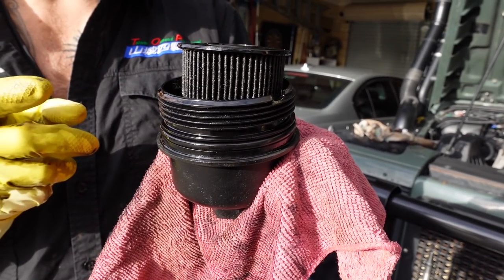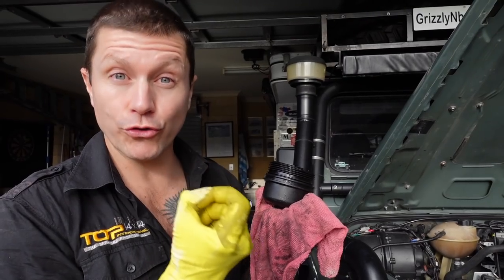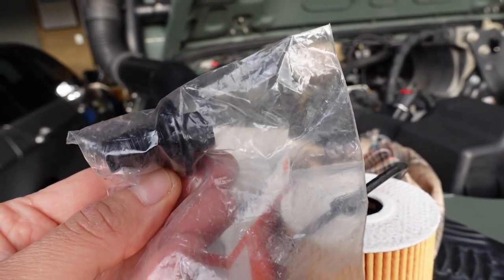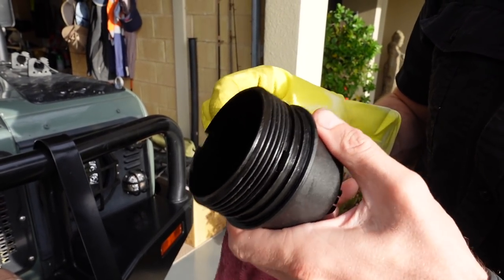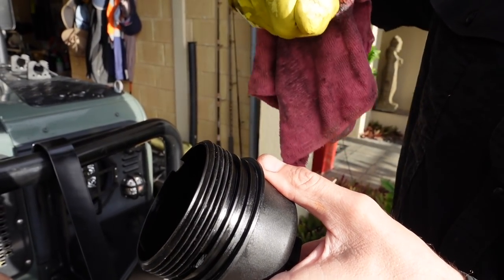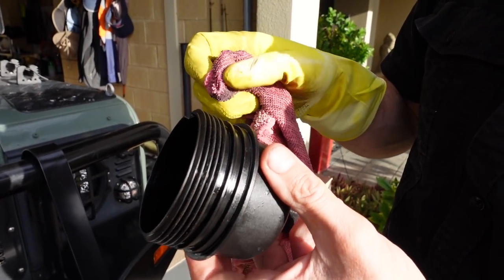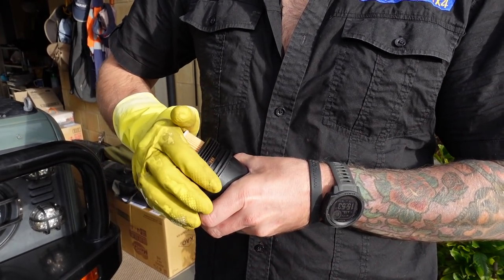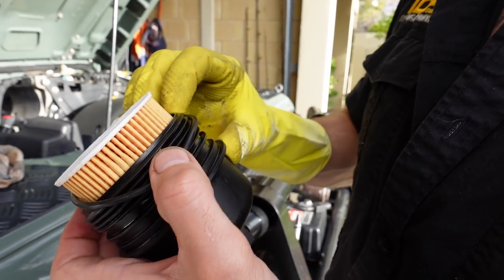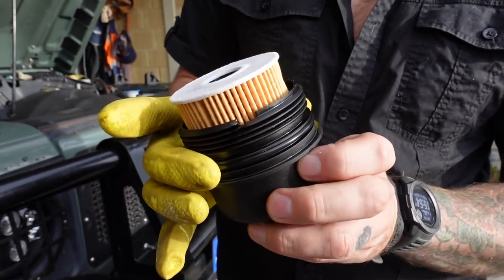After the oil is drained I crack the oil filter housing to remove the oil filter. A new oil filter or service kit should always come with a new o-ring, along with a new drain plug — you should put a new drain plug in the oil sump. When you remove the old o-ring, try not to dig in too much with a screwdriver because you don't want to put any scratches on that sealing surface.